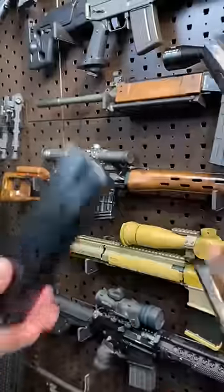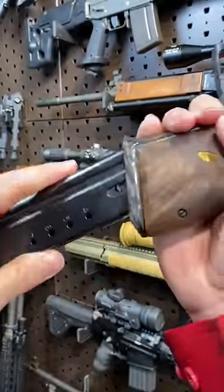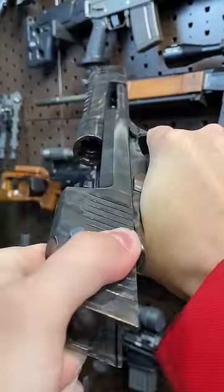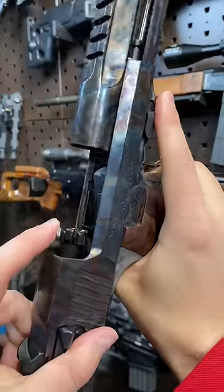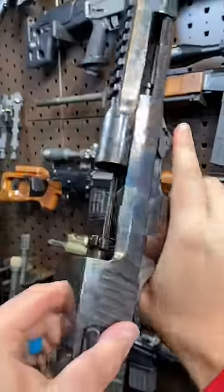Magazine release right here. Big old single stack mag — this one takes seven rounds because it's in 50 friggin' AE. An ambi safety up here. And then look at this thing: a fixed barrel, a locked breech with a rotating bolt. It even has a piston up in here. This thing is crazy.